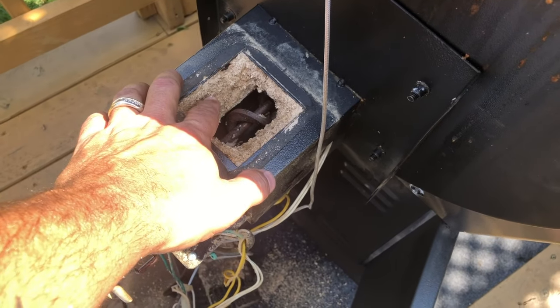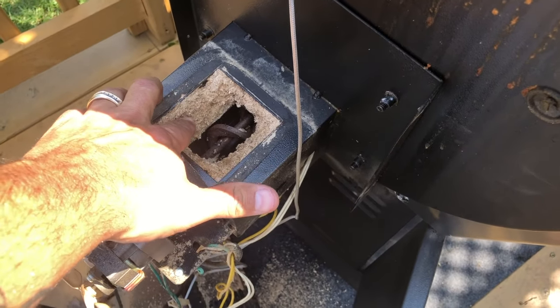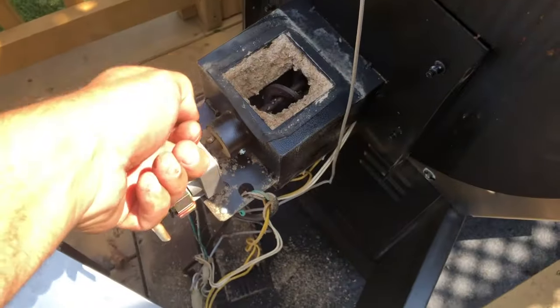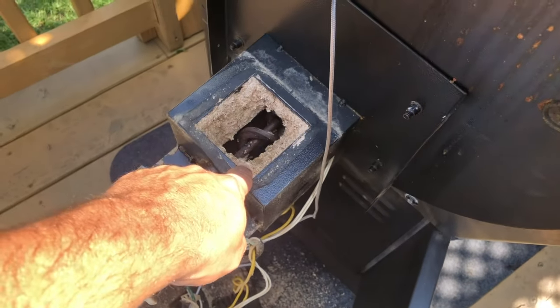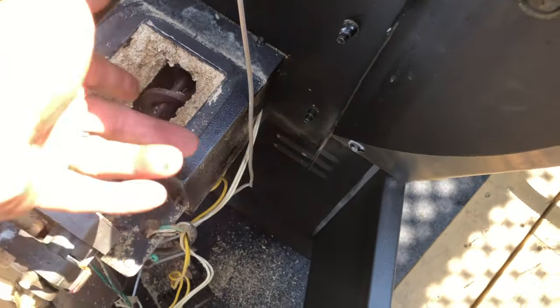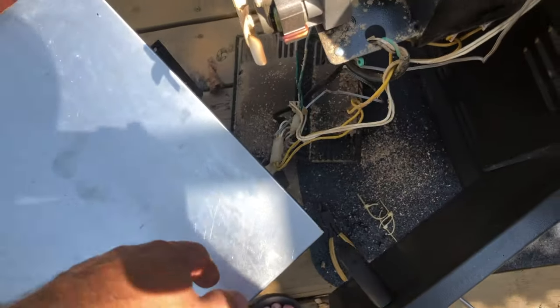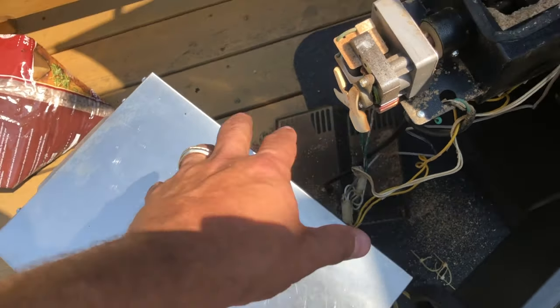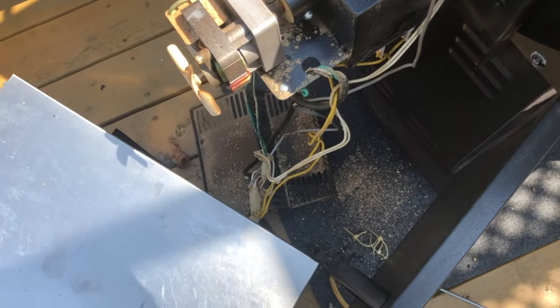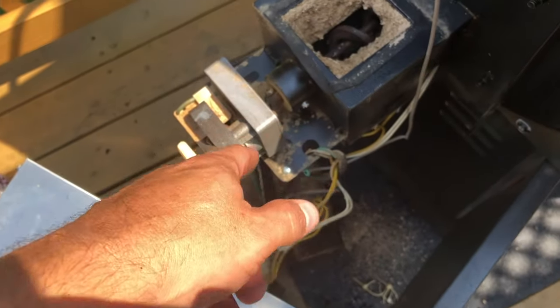When I opened this up, all I could see was compacted sawdust mounted up here. This has gotten wet and re-solidified into like a cake. So I took my shop vac and started vacuuming this out — this is what I've gotten so far. Now I can see the auger and pellets can flow freely into here. I still need to check the bottom of the pellet dispenser to see if it's caked up as well, but I can tell right away this needs to be chipped loose and vacuumed out.